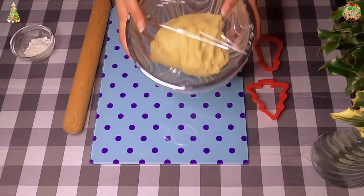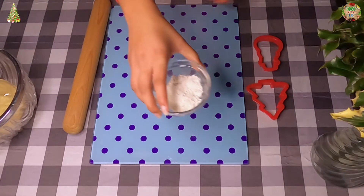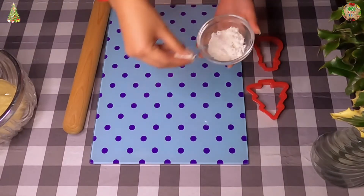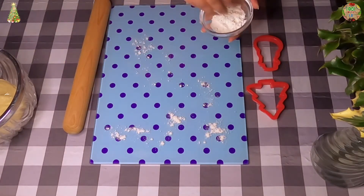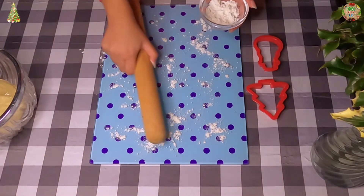So I just got my dough out of the fridge and now we are going to sprinkle some flour onto my chopping board and also some on the rolling pin.